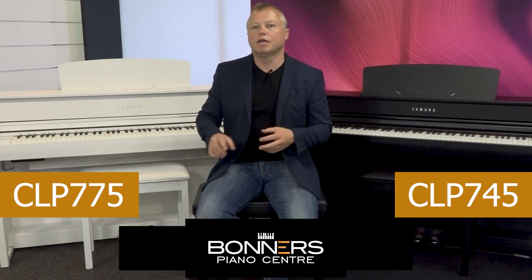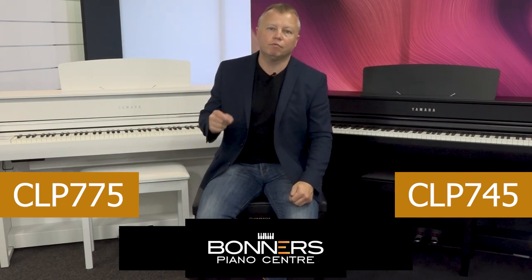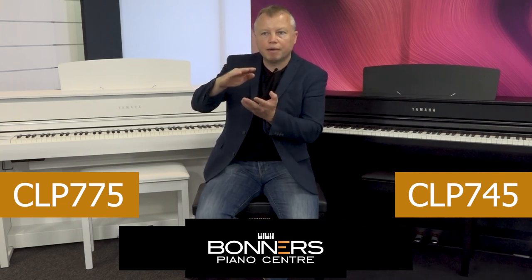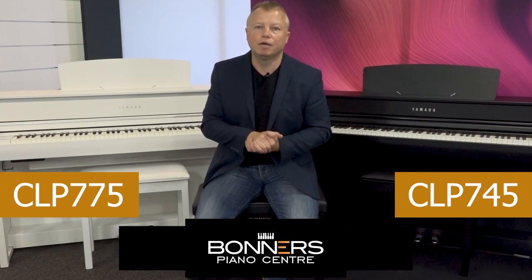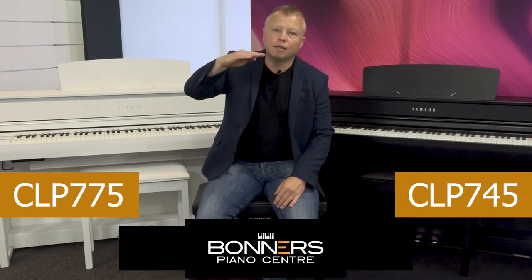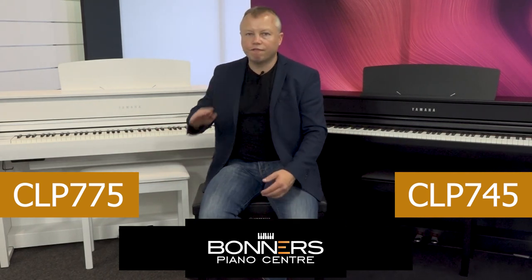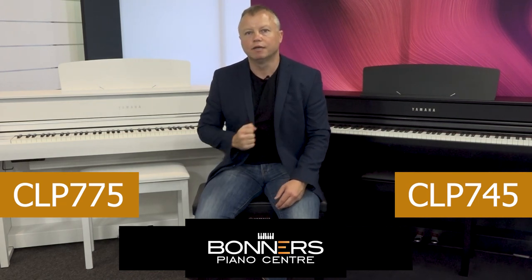The next difference is in the sustain pedal. The CLP775 is equipped with a GP — Grand Piano — response pedal. When you press it, you feel a little resistance and have to press a bit harder to push it all the way down, exactly like a grand piano. On the CLP745, the pedal goes down smoothly all the way. You can do half-pedaling on both instruments, but on the 775 it's very easy to find the half-pedal position because you can physically feel it through your foot.